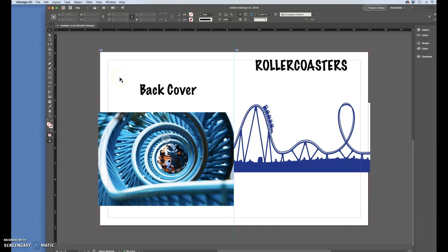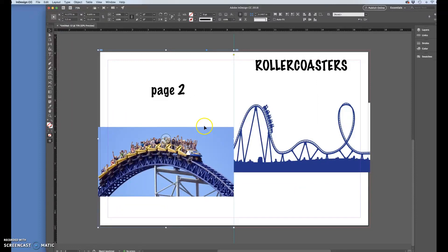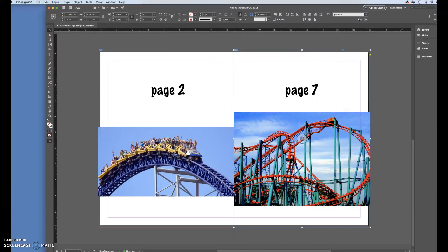All the work we did is already done. According to my paper dolls, this left side is now page two. I'll click on that page to select it, press Command+D, choose layout pages, and before hitting Open I want to make sure 'Replace Selected Item' is checked — this ensures whatever page I choose replaces the page already on the document. I'll open, move to page two, and hit OK. Page two drops in perfectly where page eight was — all crops and bleed alignments are already done. Then I'll come to the right side, which is page seven, and do the same.